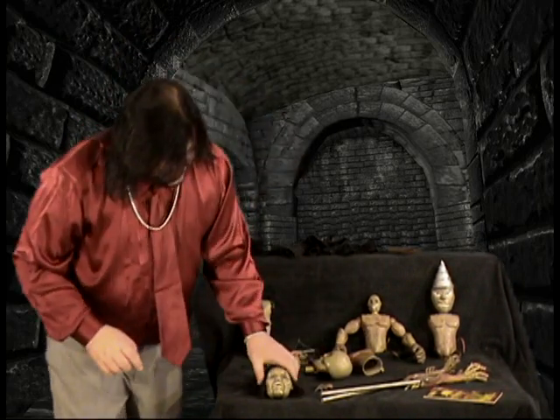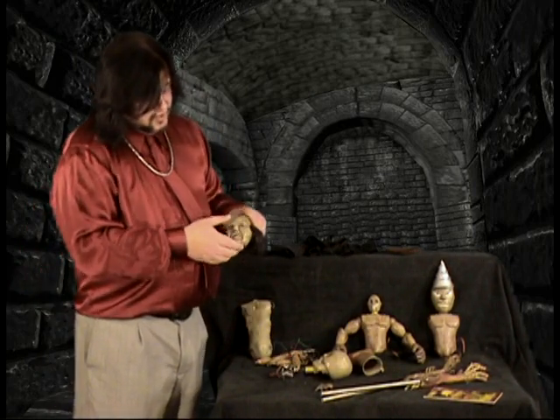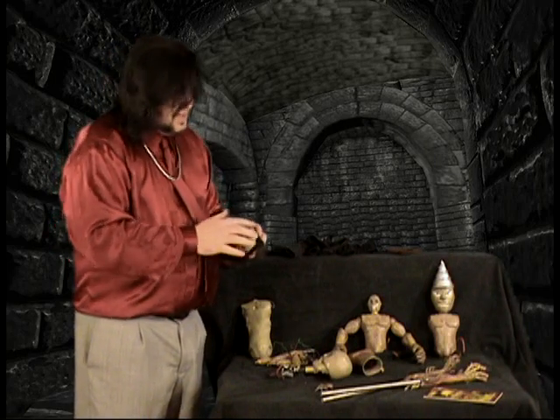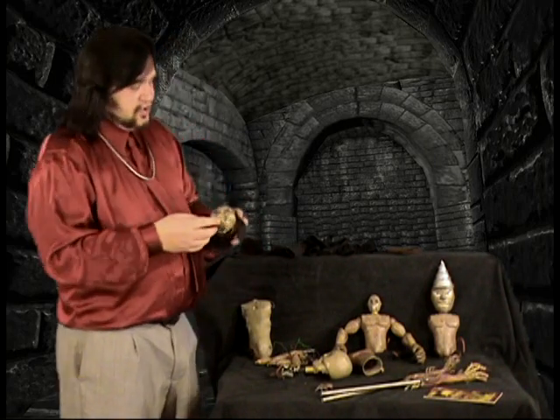This next piece is the hero animatronic head of the Blade puppet. You'll notice, unlike the other puppets, that these were made to look like they were wood, as opposed to the plastic paper mache in the earlier films.